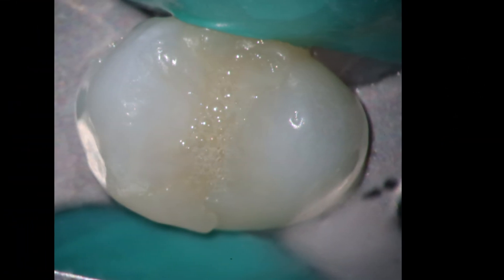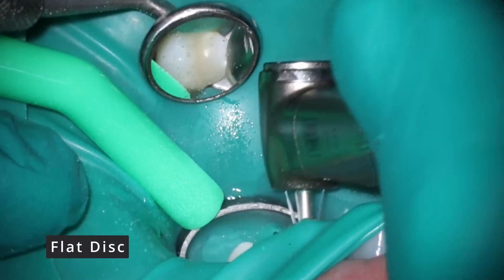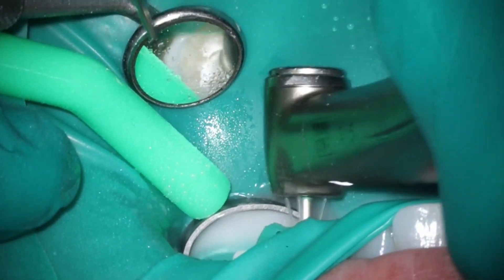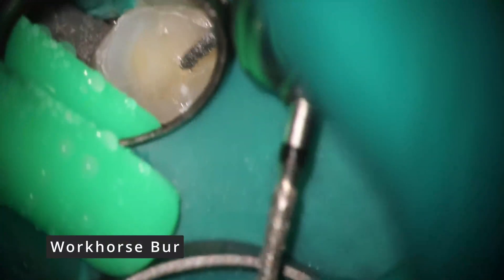As far as the access, it's pretty boring — just an MOD composite there. We're going to start off by taking the tooth out of the bite because it already has that MOD composite, and it's going to have a root canal, so I know it's going to get a crown. This is a good way to protect your work and minimize occlusal pain afterwards, as well as make it a little easier for the general dentist.